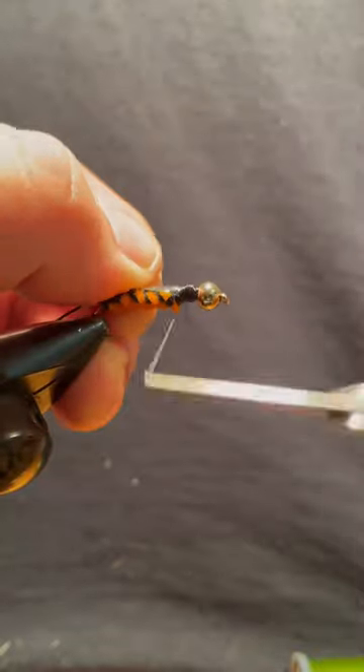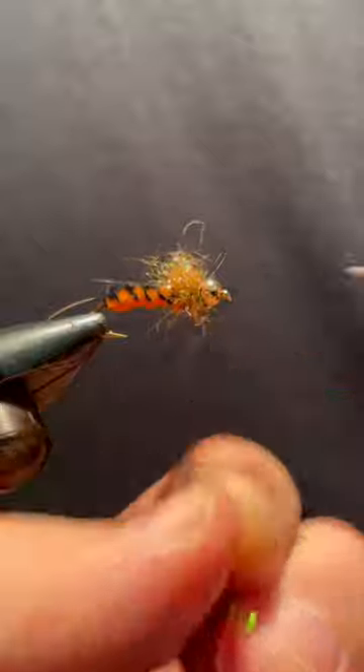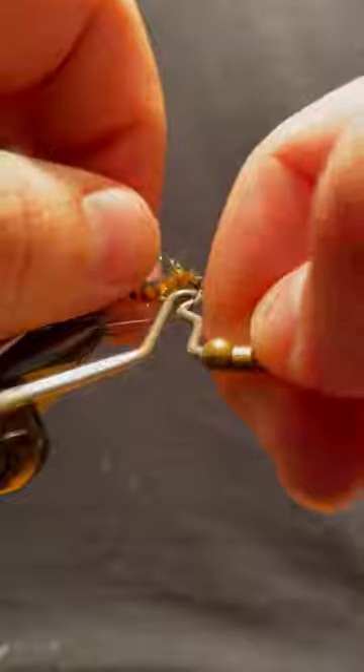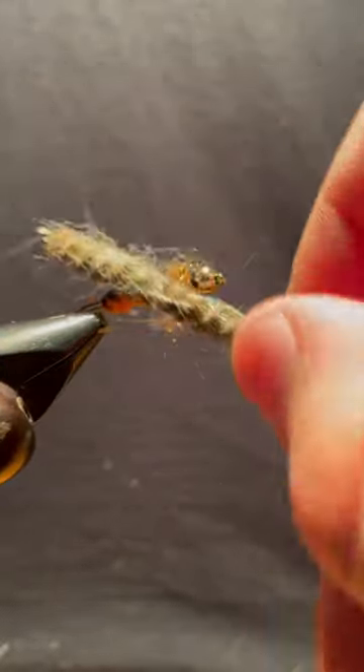This fly is tied on a size 8 nymph hook with a thin skin pullover and golden sparkle dubbing for the collar. Use a .22 long rifle cleaner to brush out your dubbing for an extra buggy look.